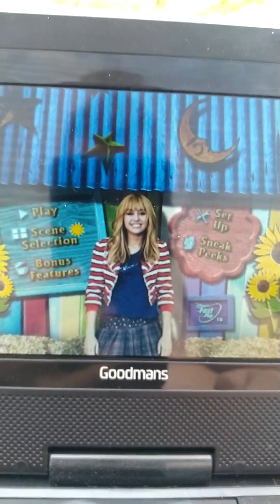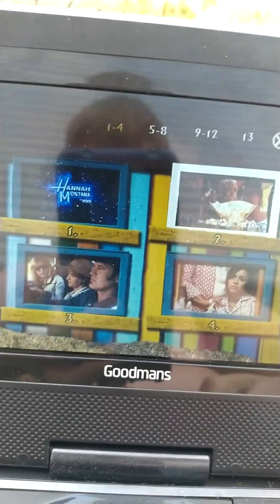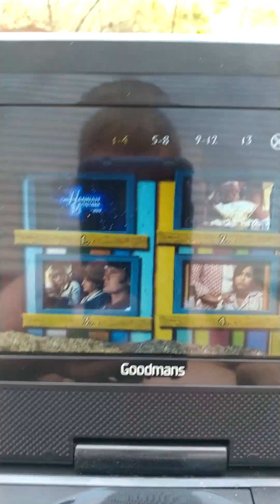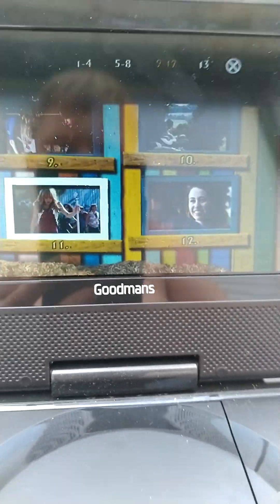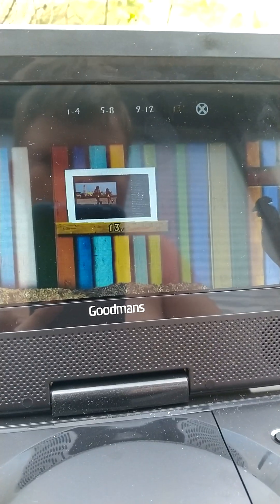My DVD player is a bit slow today and I have no idea why. So we have 1, 2, 3, 4, 5, 6, 7, 8, 9, 10, 11, 12, and 13, which is just the credits.